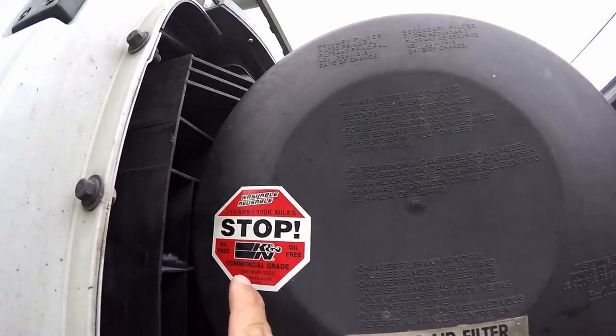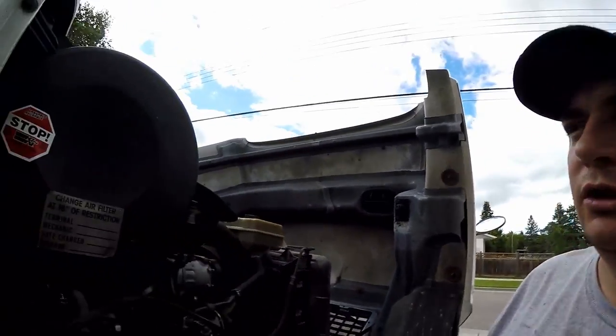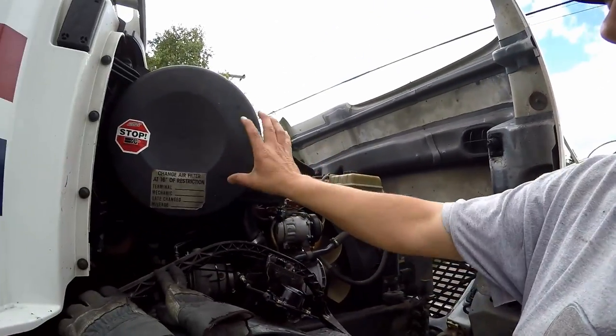Another thing I forgot to tell you guys — I got this washable air filter. As it says right here, it's good for three years up to 300,000 miles. All I have to do is take this cover out, pull out the air filter, and I usually set it by the fire hydrant. I spray a little soap on there first and then wash it off with the pressure washer. It's a bit of an expensive filter, but I don't have to replace it every six months — just wash it about every six months or every oil change.